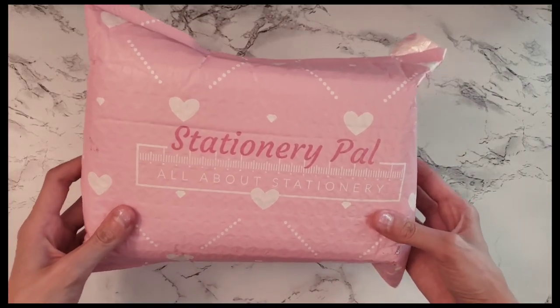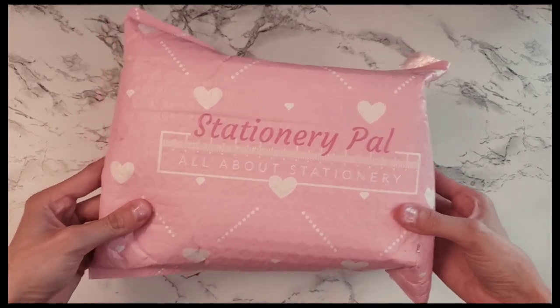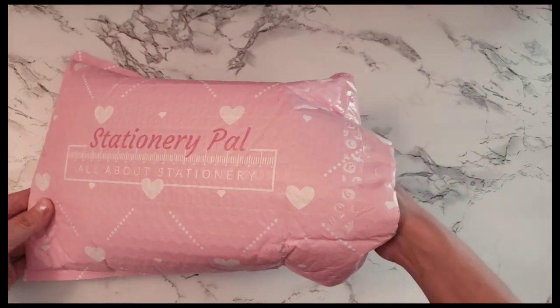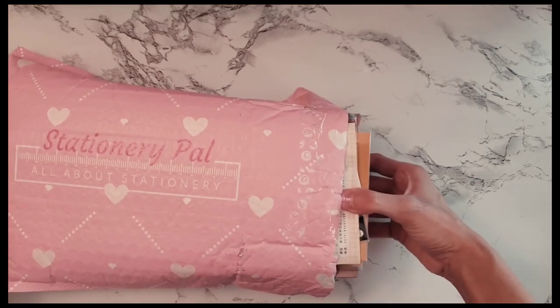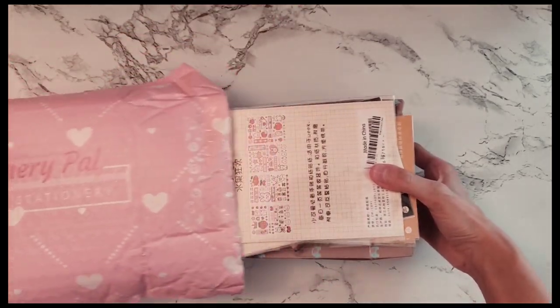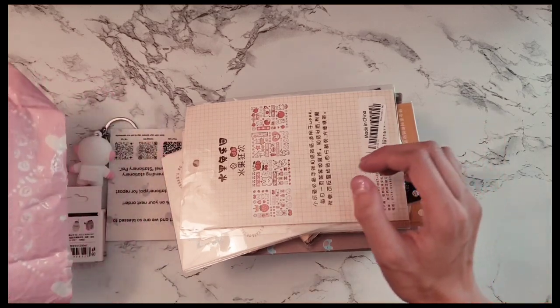Hi guys, welcome back to my channel. In today's video I'm going to be unboxing my Stationery Pals mystery box. I love the packaging — all the pink and the hearts, I thought it was so cute.